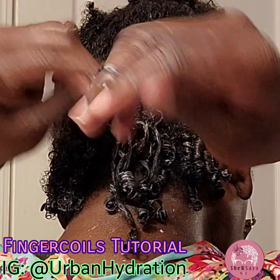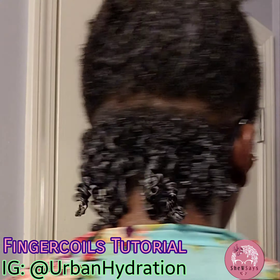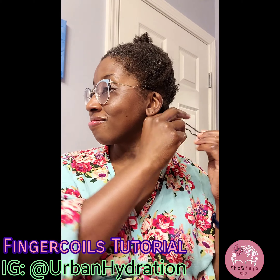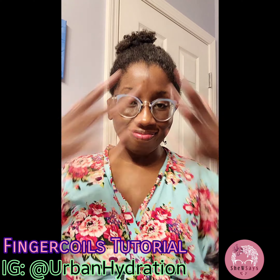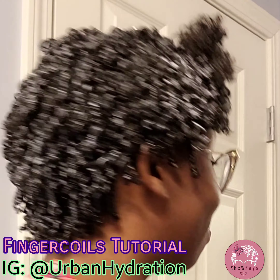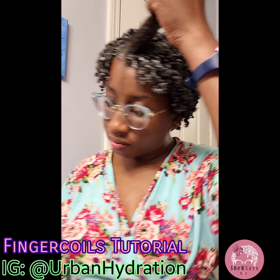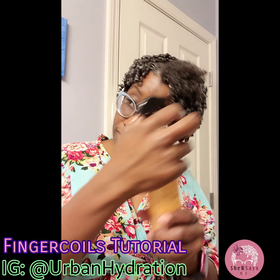Now it's time to actually do the finger coils. I took a small tooth comb to make sure my strands are nice and smooth. As you can see, I'm not even parting the hair — I'm just grabbing sections and coiling it up. All of our hairs are different, so all of our finger coils can be different as well. Now I'm about done with the back section — look at that definition. I did once or twice around my finger and my hair just coiled up.